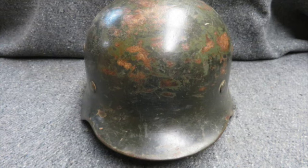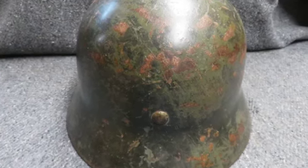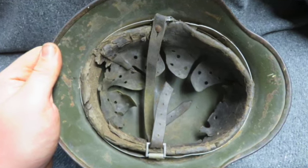The shell has original green paint showing some wear but no dents. The eagle decal is mostly gone. The original leather liner is damaged. The short part of the chin strap is absent, while the long part is present but has a break.